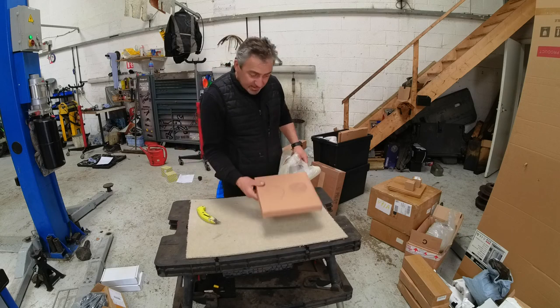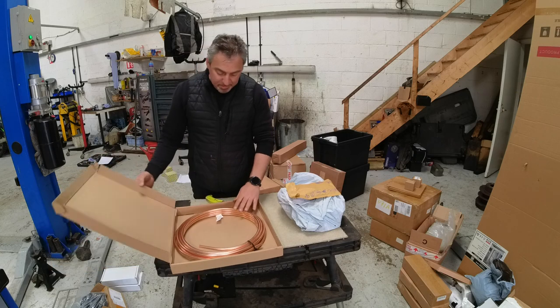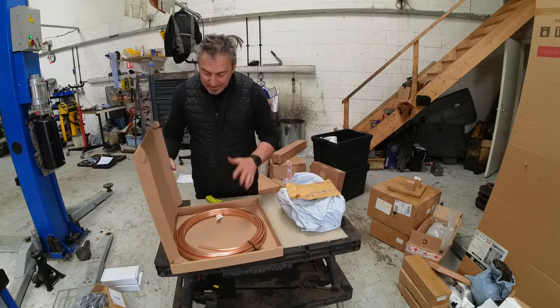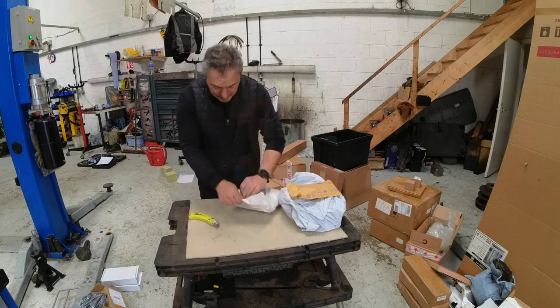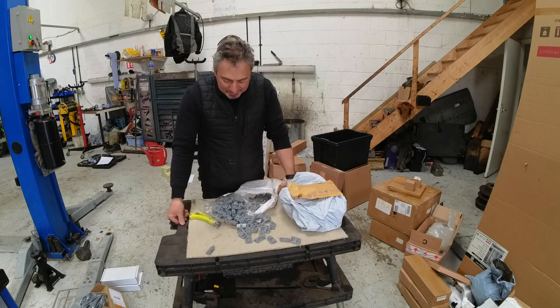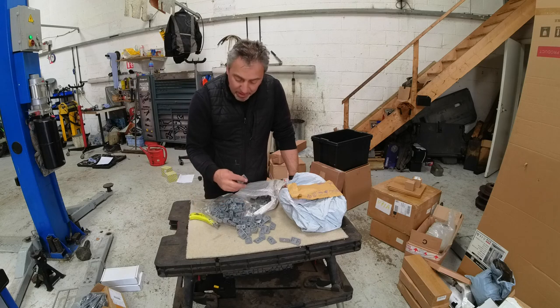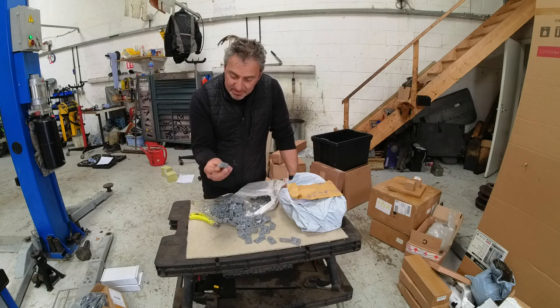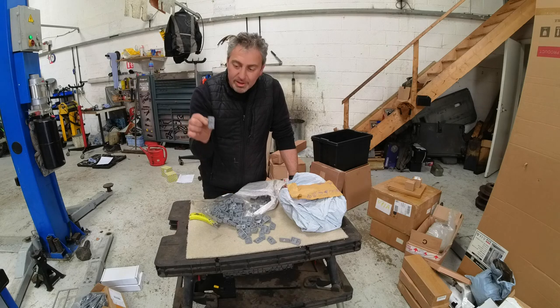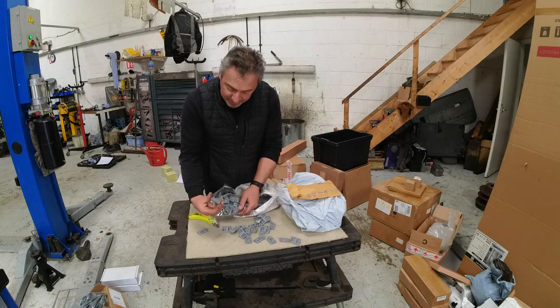Another inspection cover - same as the black one. Copper pipe for the plumbing system - we'll come onto that later. Plastic corner clips - when we put the units in, we're going for a grey theme as you saw from the colour of the van. These are going to be on the insides, screwing the unit to the back wall, and I've also got the plastic covers to cover them once that's done.